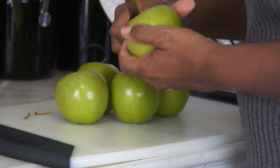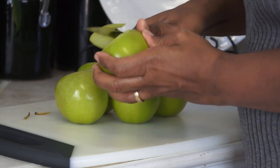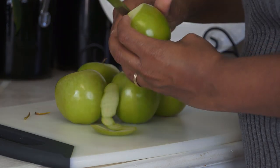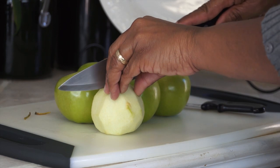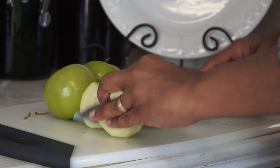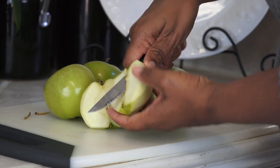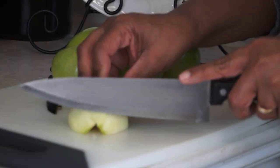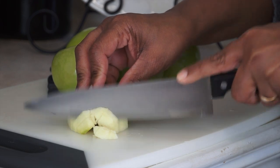I have five Granny Smith apples here that I have washed. I'm going to be peeling those and also slicing them. Now that I've got the apples peeled, I'm going to go ahead and remove the cores. Then slice them — you want to slice the apples about a quarter of an inch in thickness.